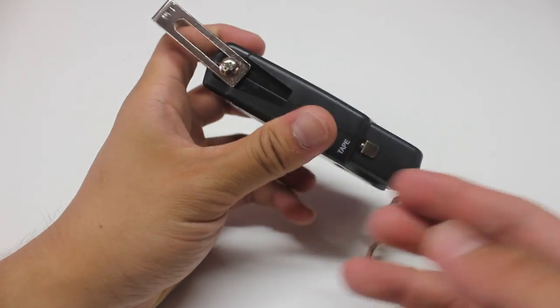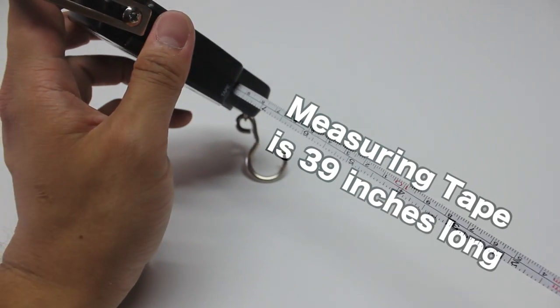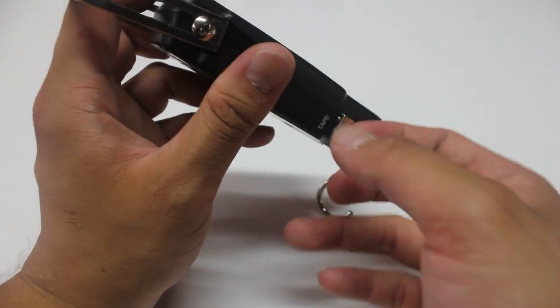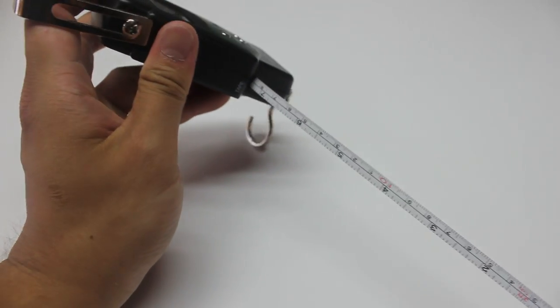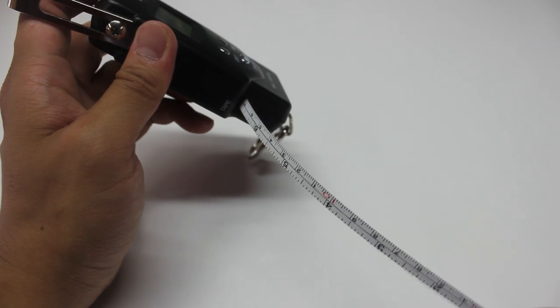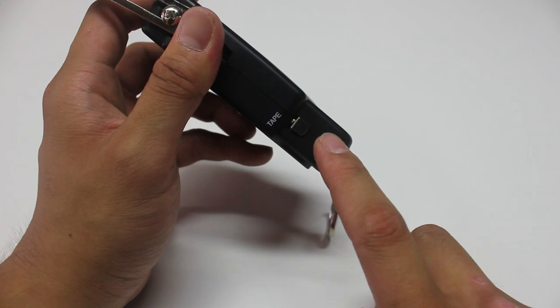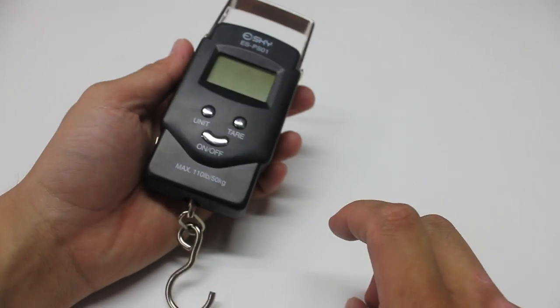It also has a built-in measuring tape right here on the side. It doesn't lock in, but that's okay for me. Depending on the use, the non-locking measuring tape might annoy you, but having one is a lot better than not having one, so I like that feature a lot.